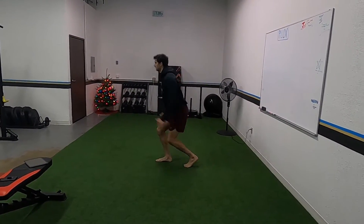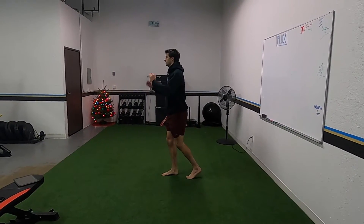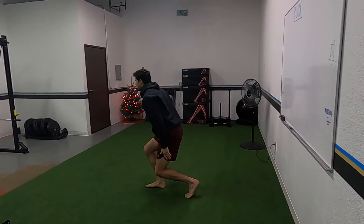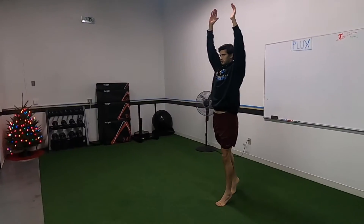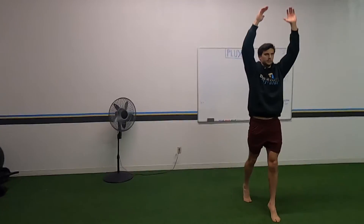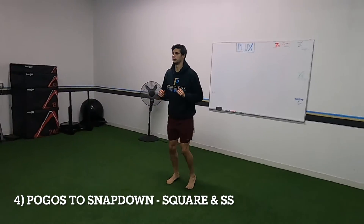For the split stance, start up high. When you land, notice how he pulls himself down — that knee is still over the toe, shoulder still over the knee. Notice his back heel: it's popped up the whole time, it doesn't go down like his front foot does. Make sure you squeeze everything when you do this.